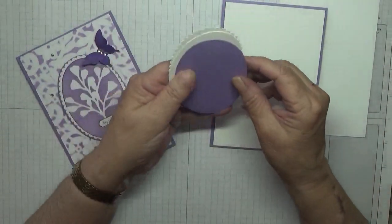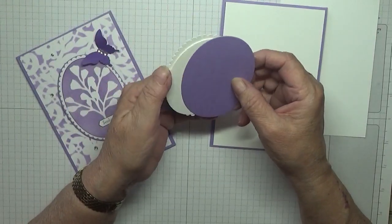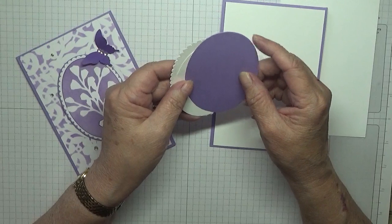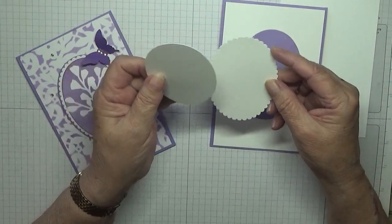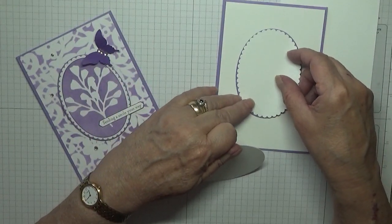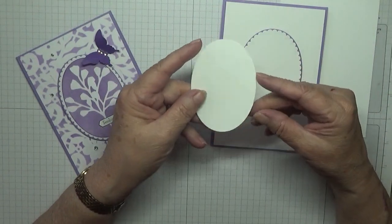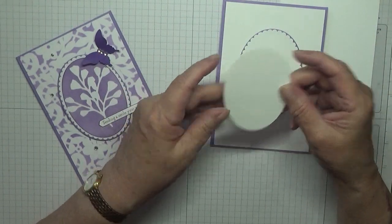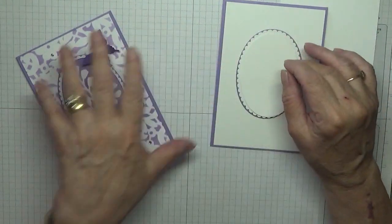I have a Highland Heather oval from Stampin' Up! ovals - now retired - that's the largest oval. I have the scalloped oval, which is the largest scalloped oval, that will go on top like that. And I also have the second largest plain oval to go on top.